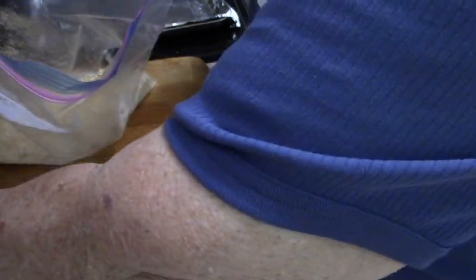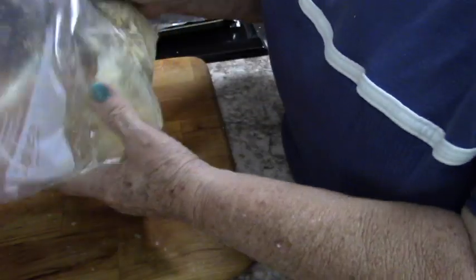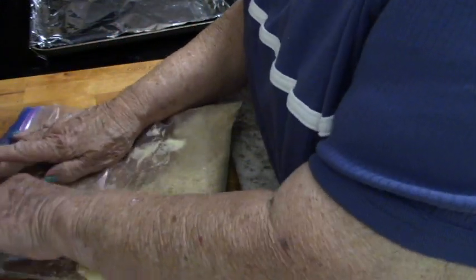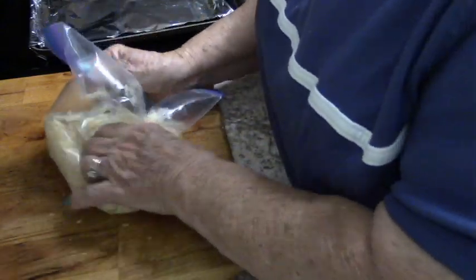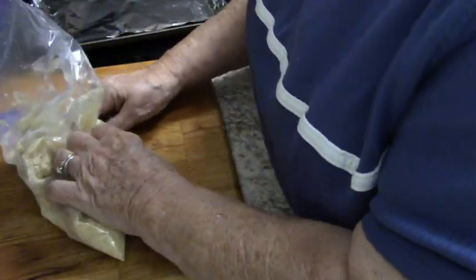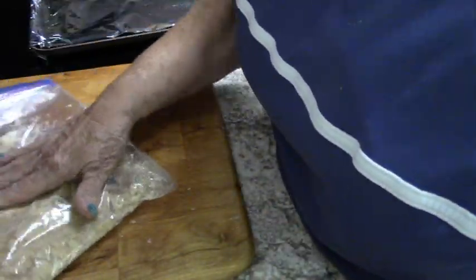I have a half a stick of very soft butter here, and I'm going to add that to the bag. I'm going to close it up and start squishing and rolling that butter around to get it all incorporated. Now I have a bag of buttered cracker crumbs.